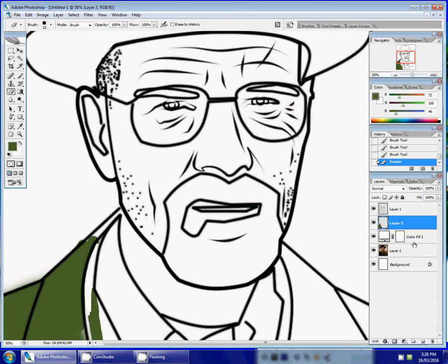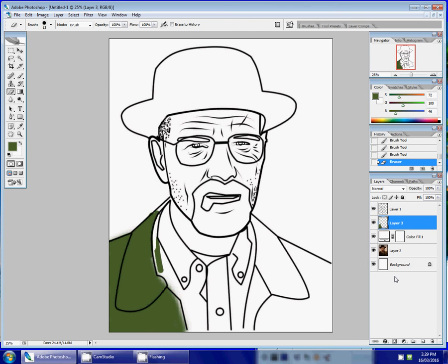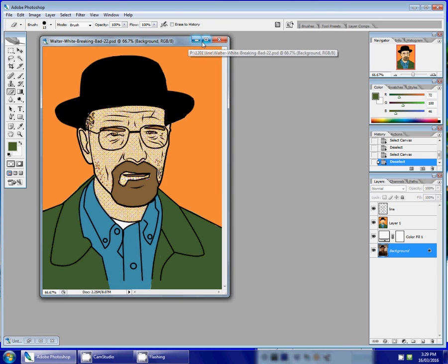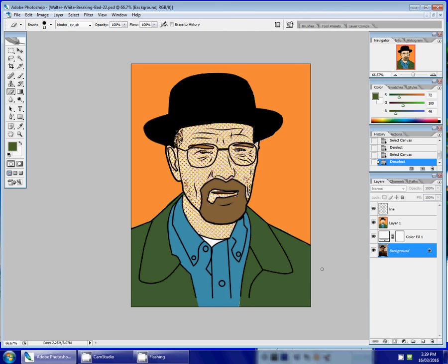If we look at our layers again, what you'll have now is a background layer, a layer with your picture, a fill color layer, a layer for your color, and a layer for your contour drawing. When you finish the coloring, your project should look something like this. That's step two: color.